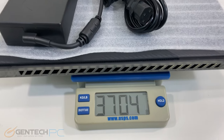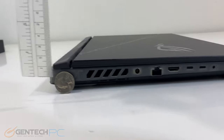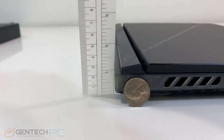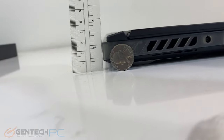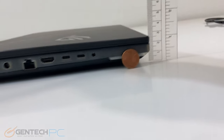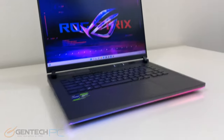That would be 3.7 kilograms with the adapter. For measurements we've got coins for scale — a quarter in the back — and you can see the rear hinge comes up over an inch, about an inch and a half in total height. Towards the front a penny for scale and we're just a little bit over one inch.